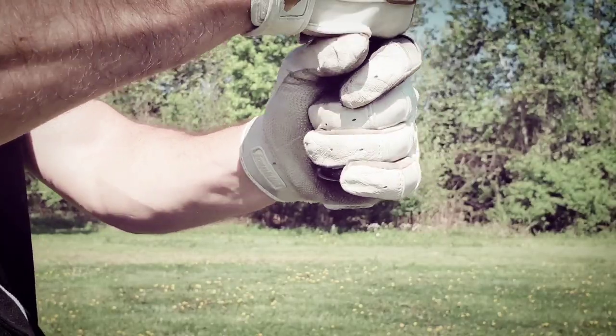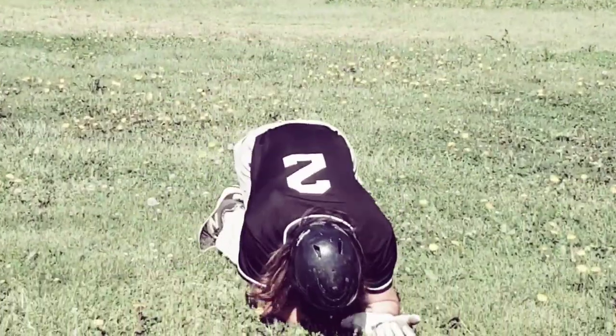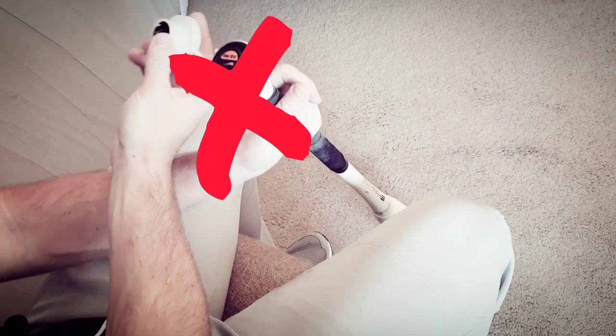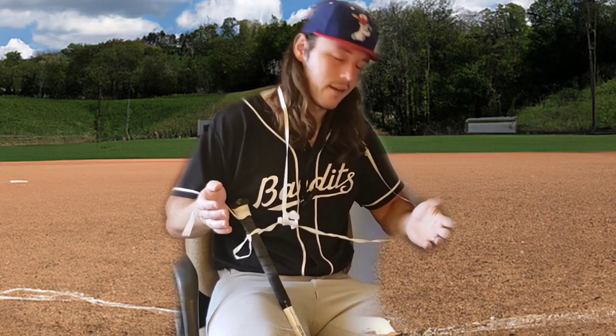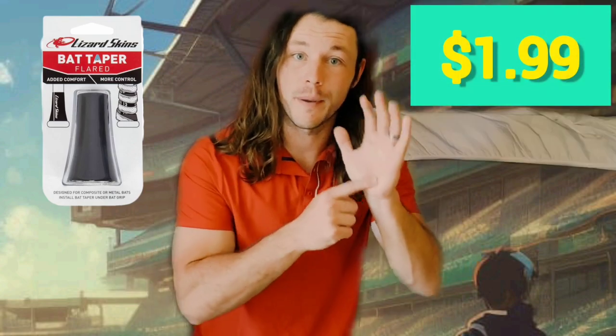Are you tired of old outdated knobs that don't have a taper? Do they cause you pain when you swing a bat? My wrist! Are you tired of trying to use messy athletic tape to do the job? Getting it stuck everywhere? Not again. There has to be an easier way to do this. Then do I have the solution for you. Andrew Batts here with the brand new Lizard Skin Flared Bat Taper. For just three easy payments of $1.99, you can improve your swing and eliminate wrist pain forever.